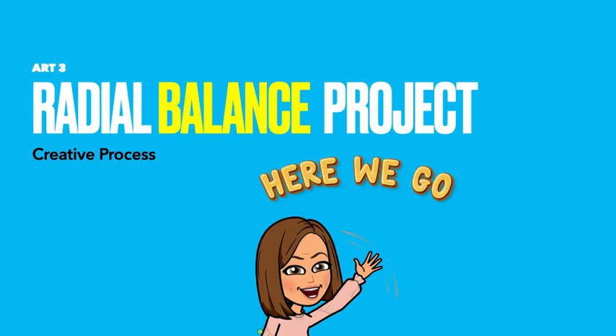All right, Art Three. You learned more about balance last week — symmetrical, asymmetrical, radial, crystallographic. This week we're going to focus on radial balance.